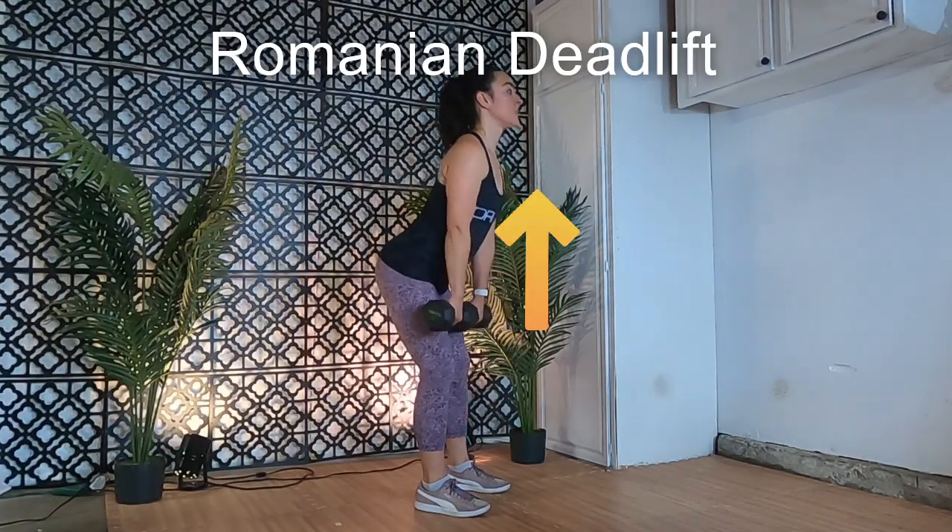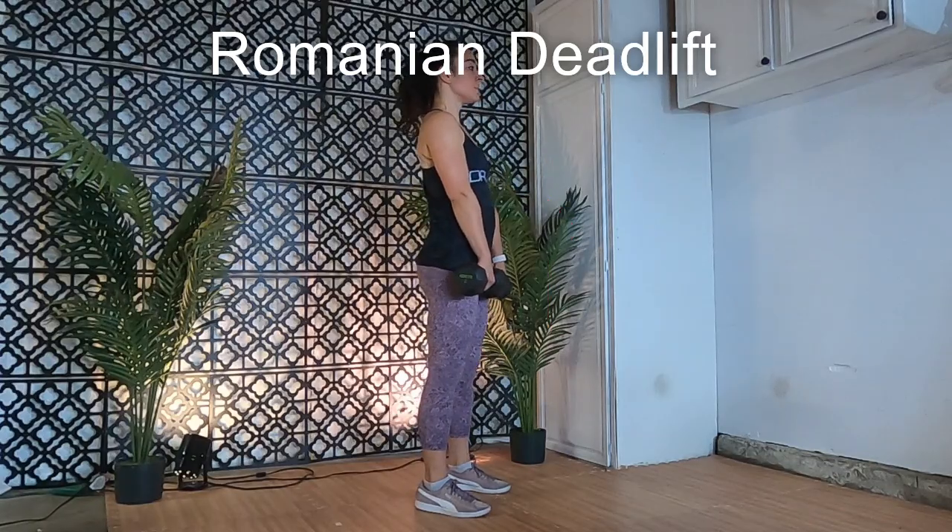Lift the weight back up by shooting those hips forward and lifting your chest up until you reach a standing position. Key reminders: do not overly bend those knees — you should still feel a stretch in the back of your legs. This deadlift tends to lead to more rounding of the upper back, so pay attention to lifting that chest and squeezing your shoulders together.